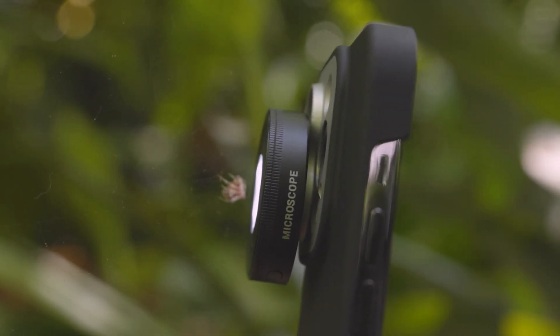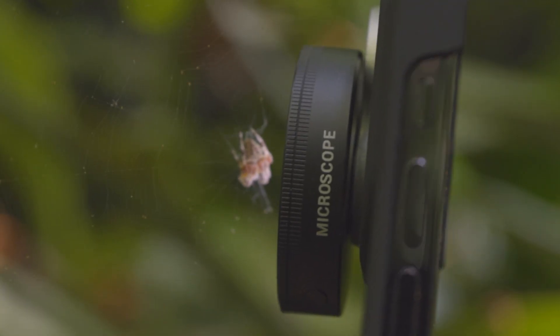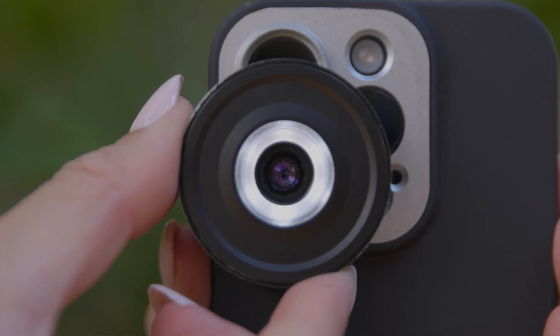A challenge in shooting with a microscope is lighting. At such an extreme magnification, enough light needs to hit an object in order to generate a worthy image. The Sandmark microscope comes with a built-in lighting device that is USB-C chargeable on the go.